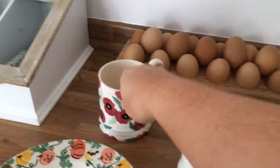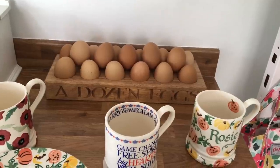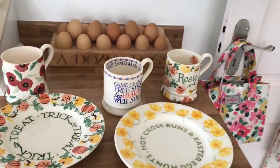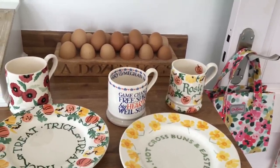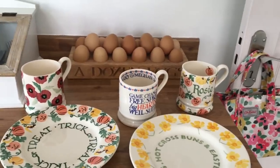I do love their wooden stuff as well. I got this little egg holder that says 'a dozen eggs' - I think this was around about £28 in the sale, which is still a lot of money, but I do purchase these around about Christmas time or on my birthday. They always tend to have sales around about the same time as my birthday which is at the end of May.